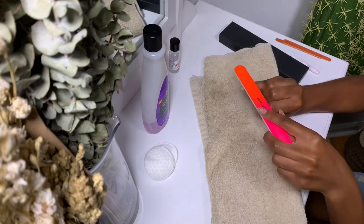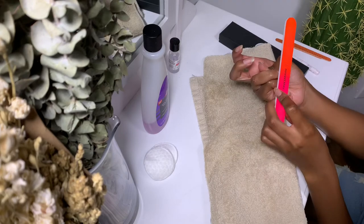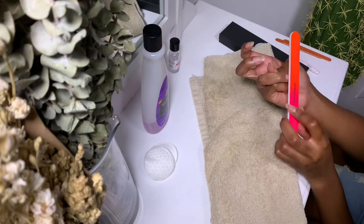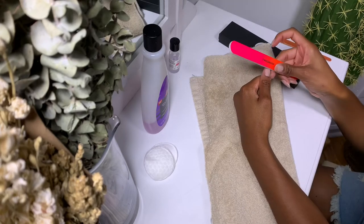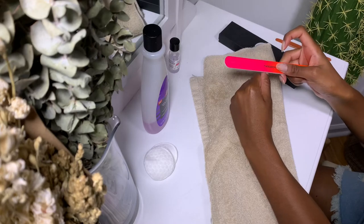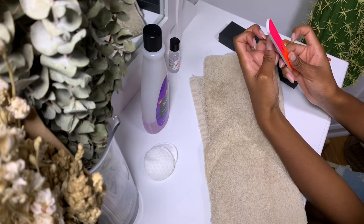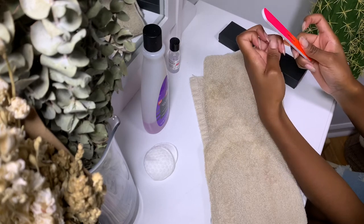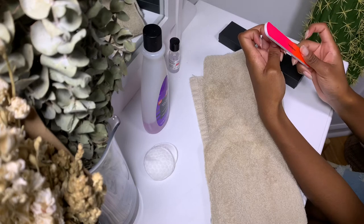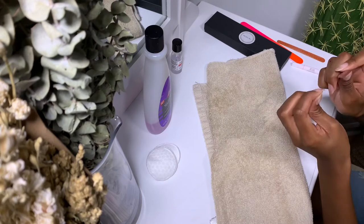After removing the glue, I go in with another nail file to reshape my nails. I personally prefer to reshape my nails as they grow longer because my nail base grows out wide and I don't like how that looks. It both looks better and helps my nail length be stronger and last longer. I also go in with a nail strengthener and apply a coat to my nails before applying my new press-ons.